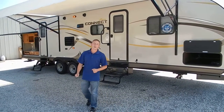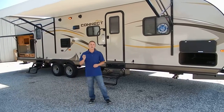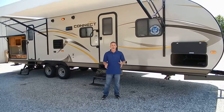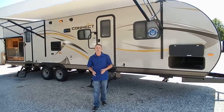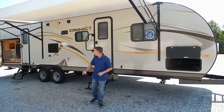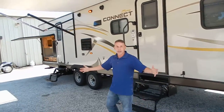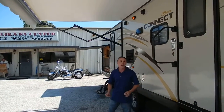Hi, welcome to Black RV Online. Today I'd like to show you a 2015 Spree Connect 322 VHS. This is a fantastic family camper. It weighs less than 7,000 pounds, so it's easily towed with your half-ton trucks today. It has an outside kitchen on it, a very large awning, so kicking back and relaxing out by the lake, this unit is perfect for it.